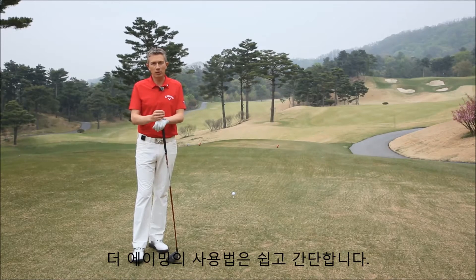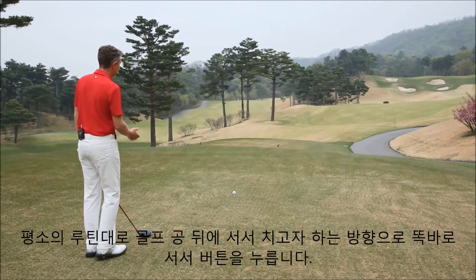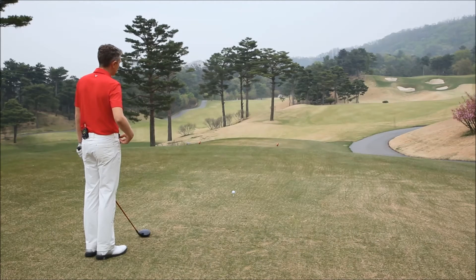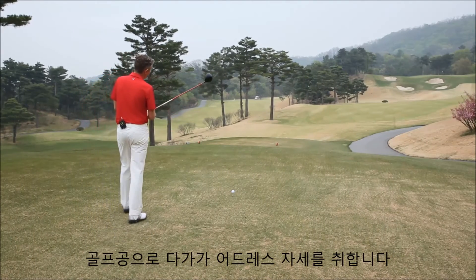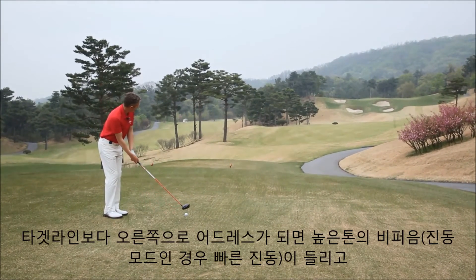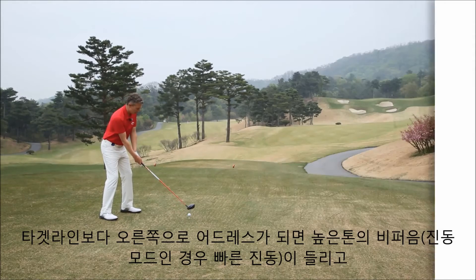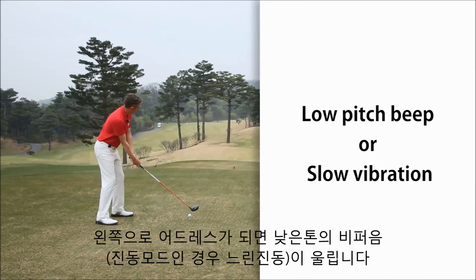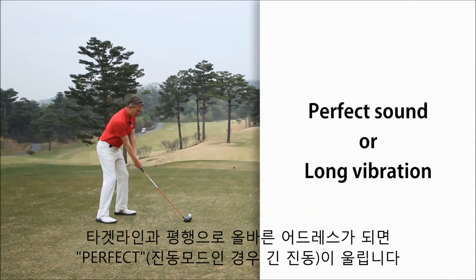The device is amazingly simple to use. You go behind the golf ball, as you normally would in your routine, aligning yourself to the target, press the button, waiting for the ready signal, ready, and then walk into the golf ball, aligning your set to the target. If you were aligned to the right side of the target, you would get a high-pitched tone. If you were aligned to the left side of the target, you would get a low-pitched tone. And when you align correctly to the target, the device will let you know by saying perfect.